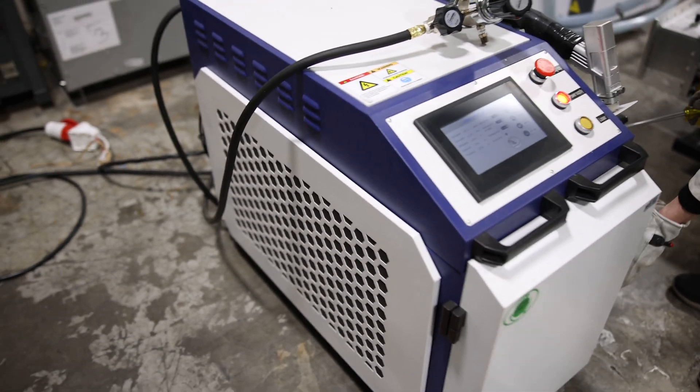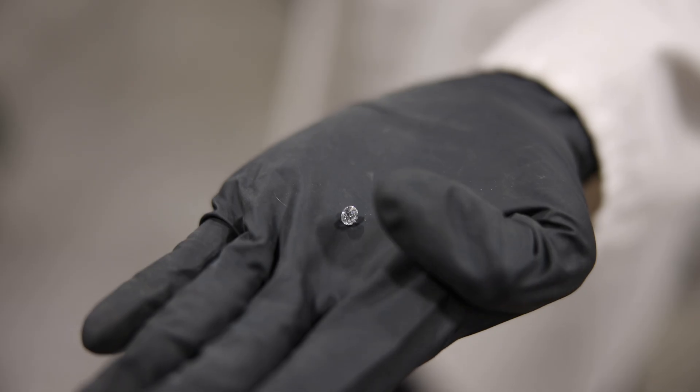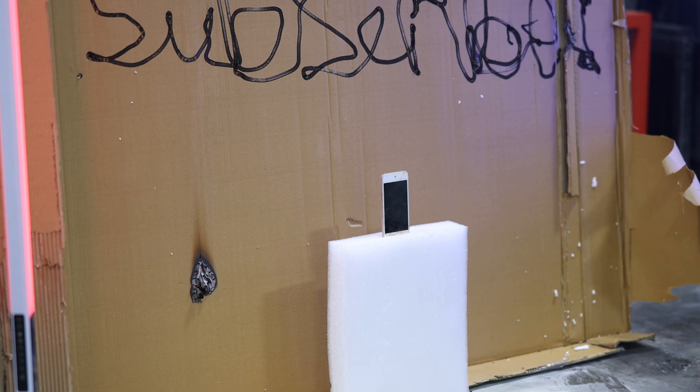Hey guys, today we are back at Level 8 Labs with part 2 of our laser cutting video. We have acquired a much more powerful laser system that is about 20 times more powerful than the first laser we had. We are going to see if we can cut diamond as well as our iPod from our acid video, which is still holding on by a thread and we've decided to just put it out of its misery.